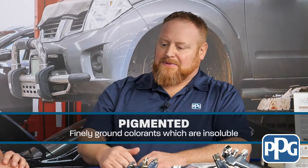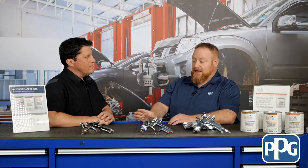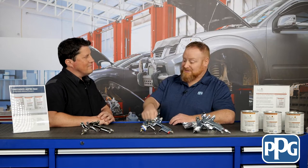Like we talked about, it being pigmented — typical adhesion promoters are translucent or may have a little bit of pearl in them so you can see where they've been. But this is enabling you to get to three different G shades that we have: G1, G5, and G7, and also intermixing them to do G3 and G6. That will allow you to skip that sealer step and go directly to color.